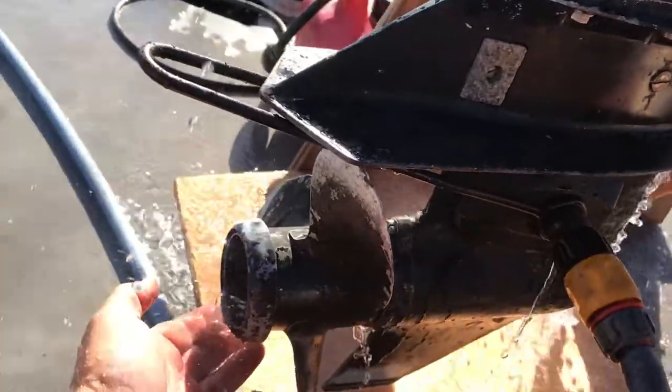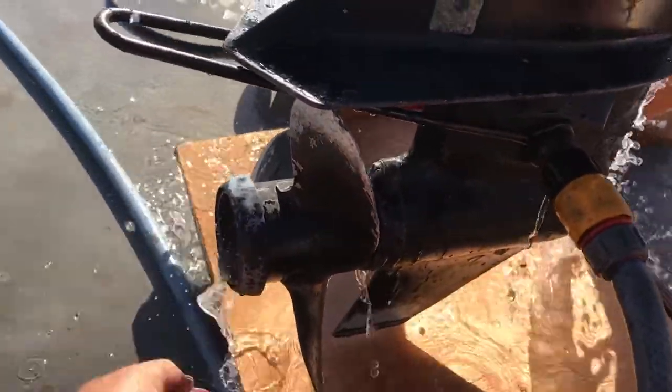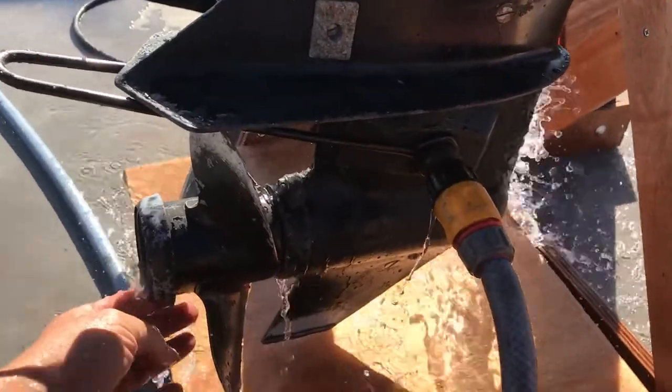So that did the job. Most of the cooling water actually comes out through the exhaust, which is in the middle of the propeller, and that was nice and warm — so clearly it was actually cooling the power head.